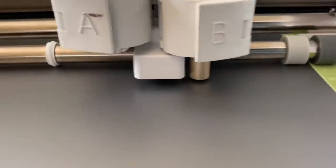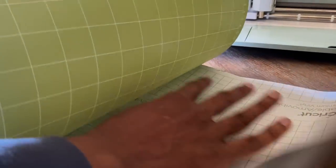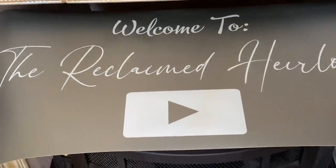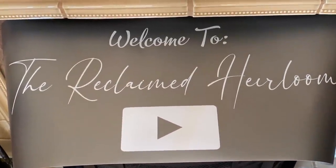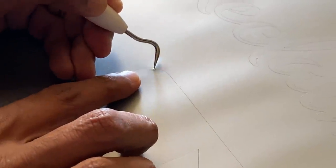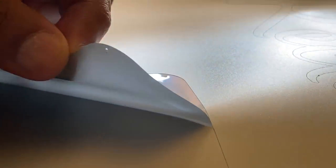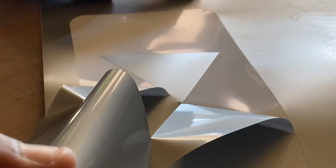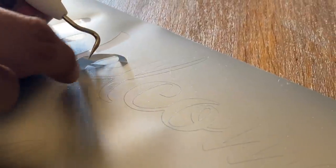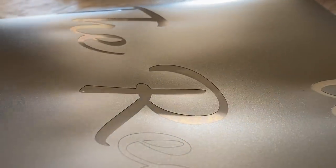The Cricut machine really walks you through all the fine details that make anybody feel creative and able to design anything the way they envision it. Once we remove the premium vinyl from the grip mat, we have our stencil ready. You do have to go around and remove any of the negative vinyl that you don't need as part of your stencil — it's really easy to peel right off. The materials are very easy to work with, and you can make the perfect design exactly the way you want it, even down to the font size.